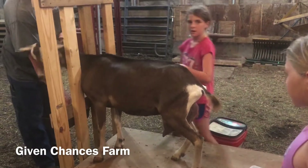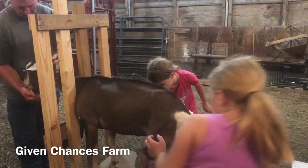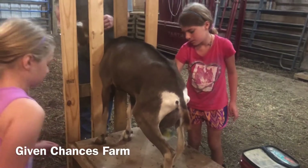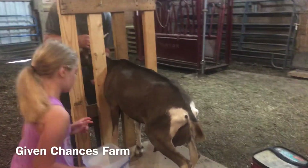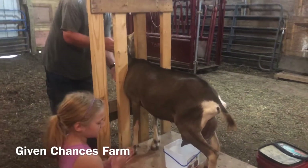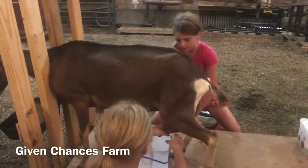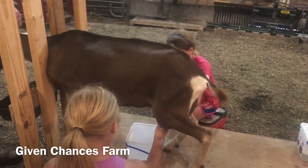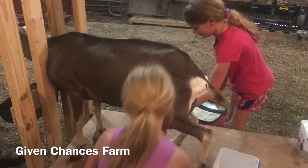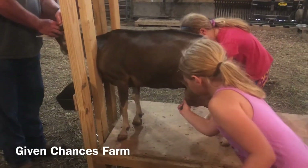They told us she may be a little skittish since we're new, but once she gets used to us she'll be fine. The girls — yesterday while we were there picking her up — the lady had them milk her just to give them some tips on how to milk. The first tip is: don't scream.